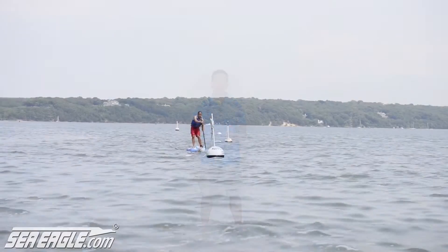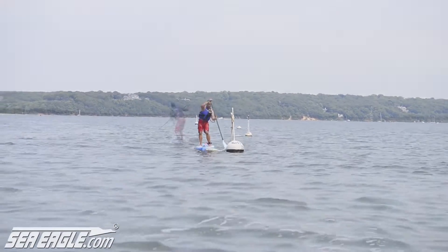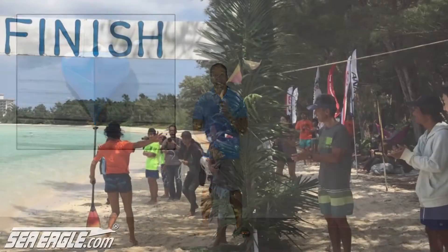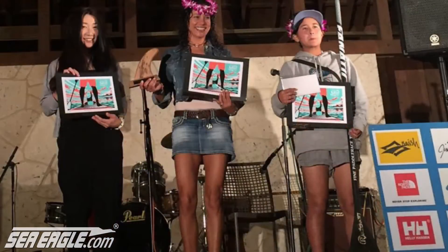For instance, subtle movements to make slight directional changes, and big movements to make complete directional changes. A head-on view shows just how sharp the entry profile is, and at 3 pounds lighter, the Racer can mean the difference between winning or losing the race.